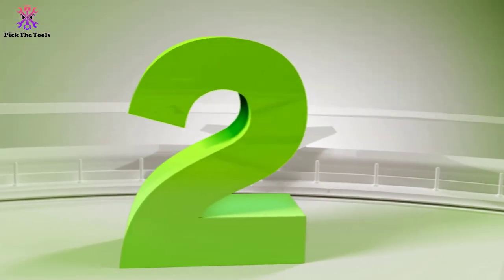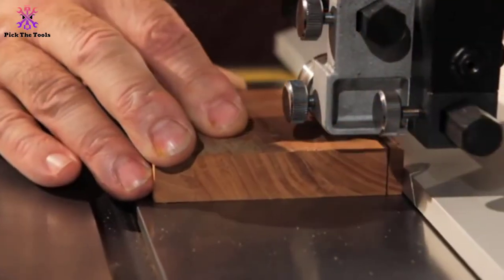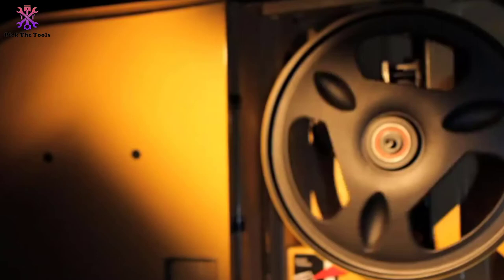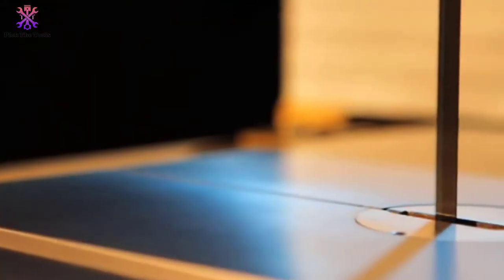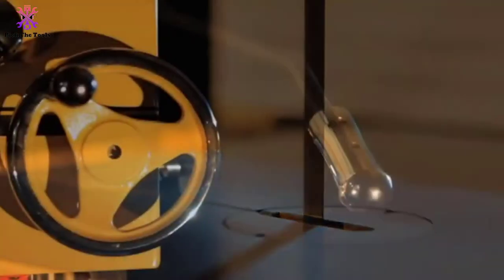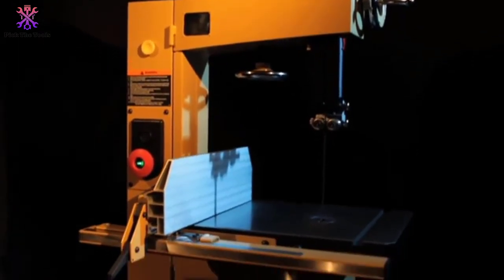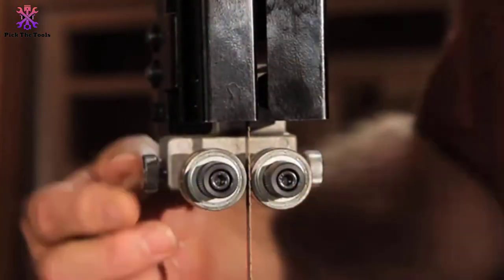At number two, we have the Powermatic PM1500 band saw. Powermatic is always one of the best brands to go for in power tools — although relatively more expensive than the competition, their 15-inch band saw is packed with features that make it worthwhile. The PM1500 features a 14 and 1/2-inch throat, 14 inches of resaw capacity, uses blades with a length of 153 inches, and a blade width ranging from 1/8 inch minimum to one inch maximum.